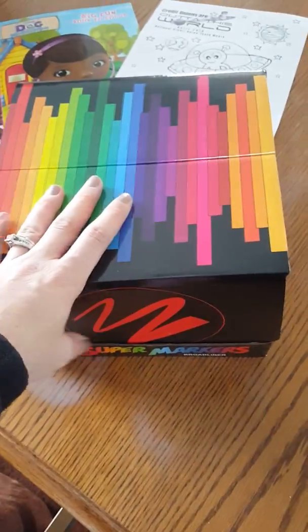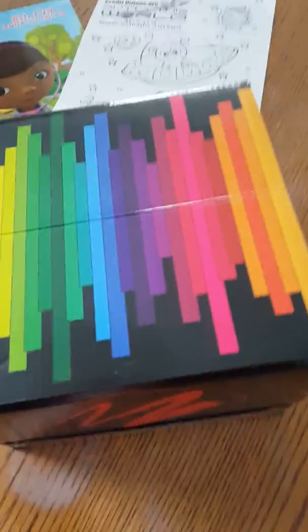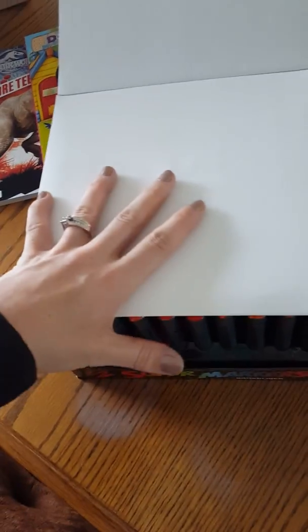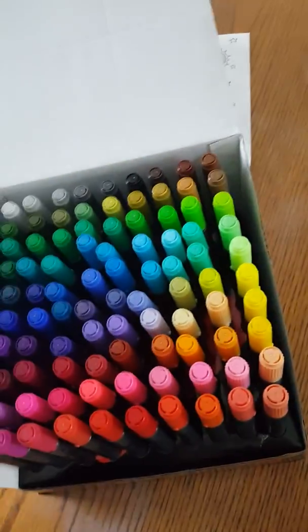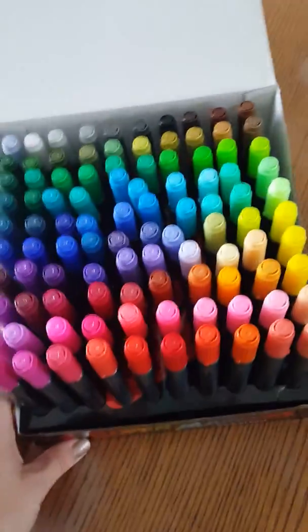Just got this box of a hundred super markers — very bright. You can see how it came packaged in this box. This box was inside another box and it has this piece of cardboard that you can pull out. We are going to use that for drawing, maybe use that for craft.